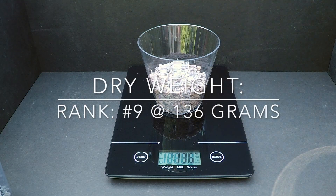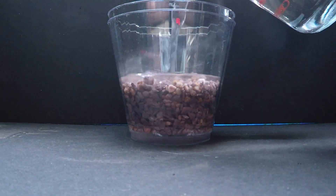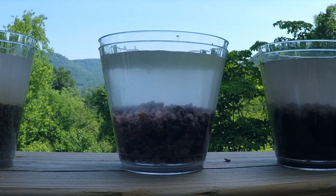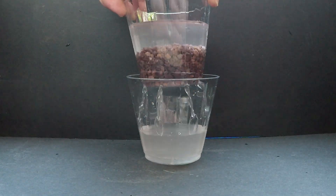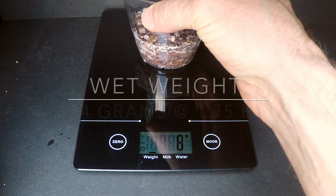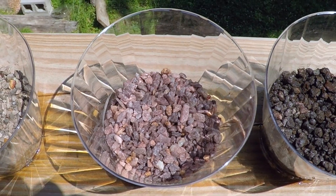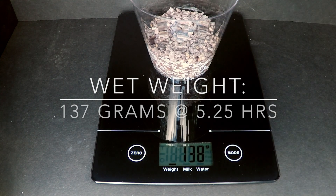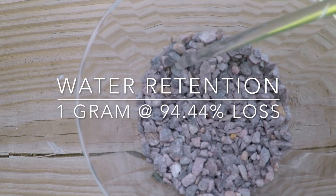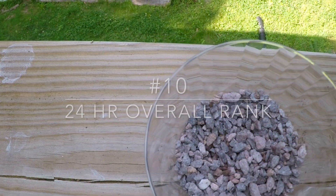Chicken grit, or granite chips, is a popular aggregate in soil mixtures. Its popularity stems from its excellent drainage, its inert structure, and it's pretty cheap. It's also one of the heaviest components used. The color depends on the quarry, and for the most part it is non-porous and absorbs little water. Most of the water retained is merely from surface tension. With only 1 gram of water retained and a 94.4% loss, granite chips rank last in our list of inorganic materials.